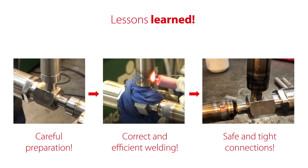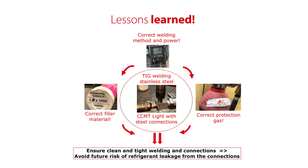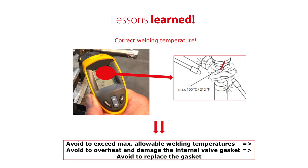So to summarize, now you know how to efficiently weld the CCMT light valve with stainless steel connections into stainless steel piping, ensuring a safe installation. This by using correct welding method, power, material, and protection gas to ensure clean and tight welding and connections, and to avoid future risk of refrigerant leakage from the connections, and avoiding exceeding the max allowable temperatures during welding. This way avoiding overheat and damage of the internal valve gasket, and avoiding having to replace the gasket.